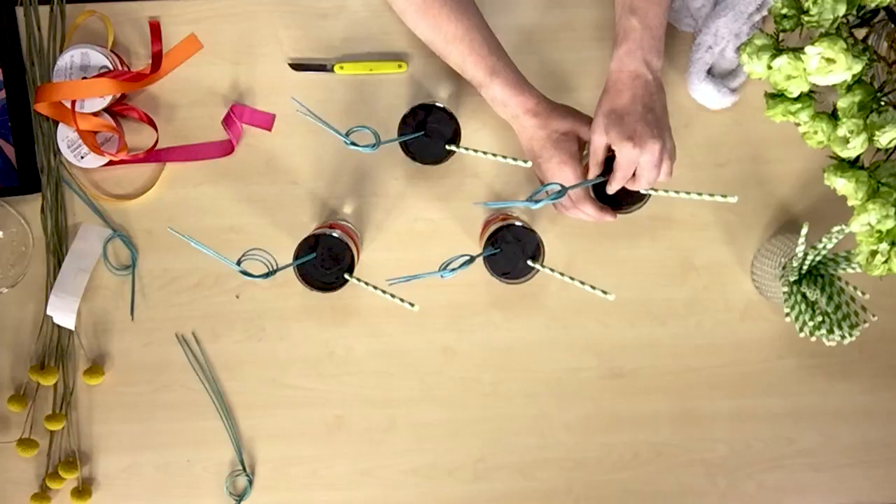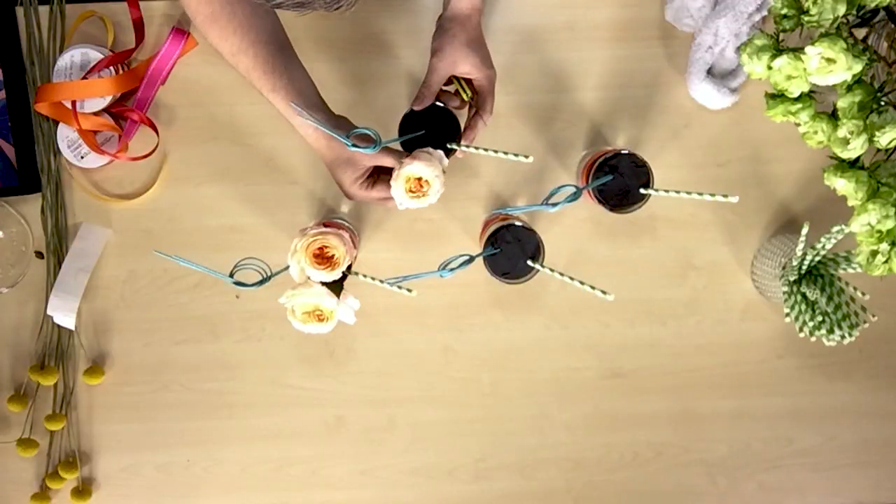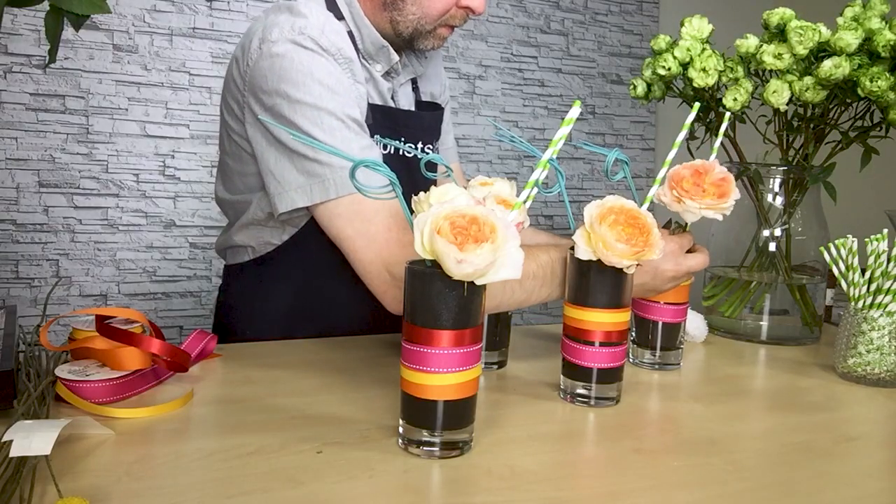Then for the midollino, if you pre-soak it in a little bit of water, it allows you to bend it and actually knot it. And I just thought that was kind of a fun, whimsical addition.